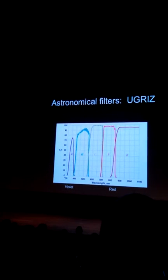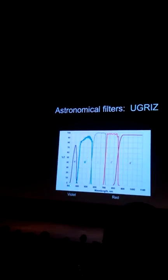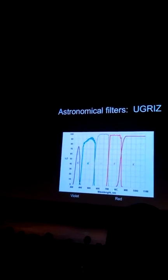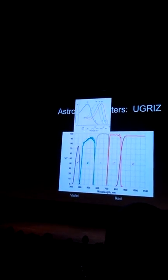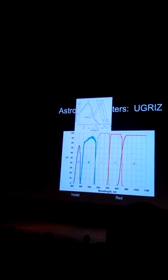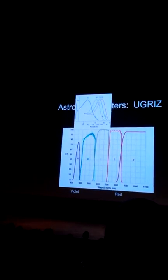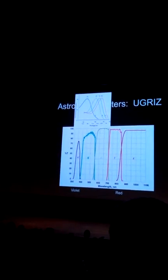They go from violet — about a third of a micron — out to about one micron, so from violet to red and beyond. Just for comparison, they go way beyond the red that we can see, out into the near infrared. The blue cone we have doesn't quite match the U filter — they don't quite match up.